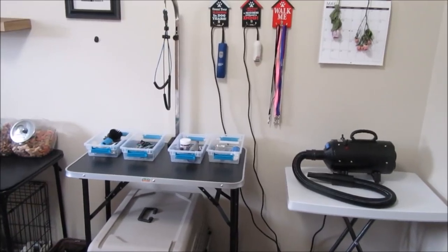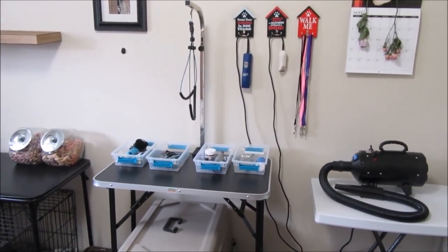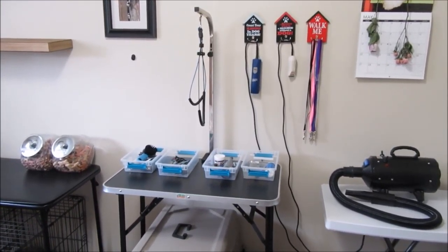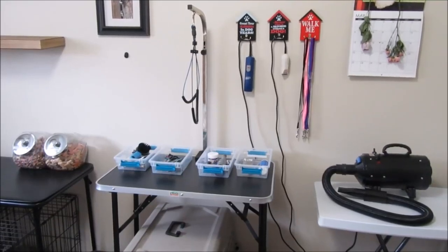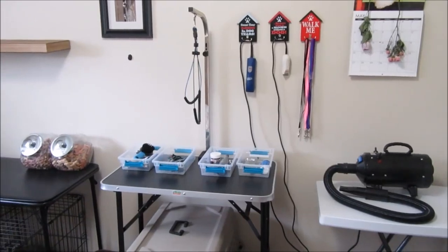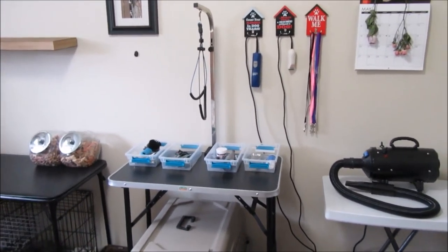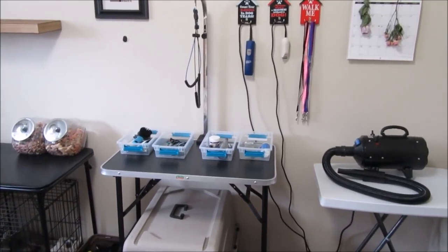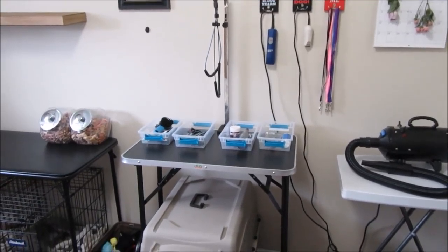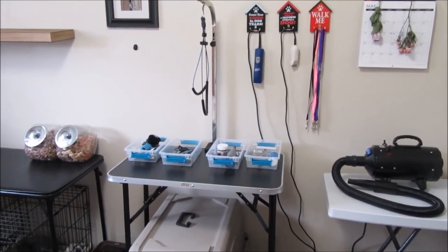Those are the tools I use when grooming my boys, and I hope I've answered your question. If you have any more questions, leave them in the comments below and I'll do my best to answer them. I'll put my grooming playlist in the description below — watching those videos will show you how I use all these tools. Thanks for watching, guys — see you in the next video!